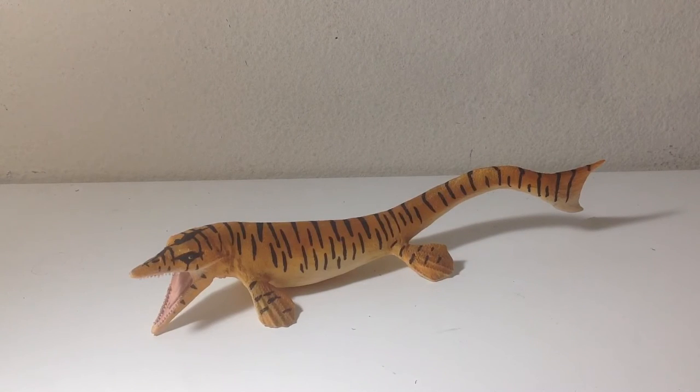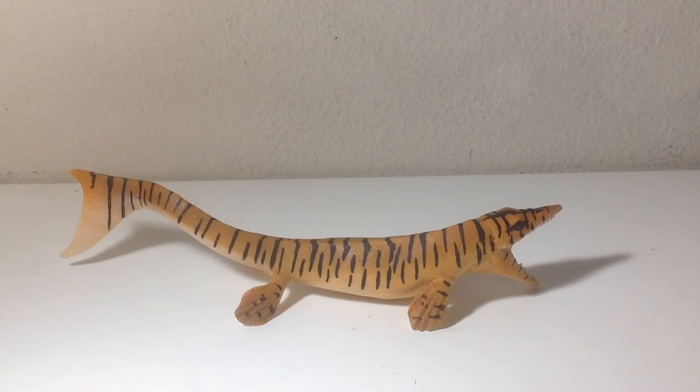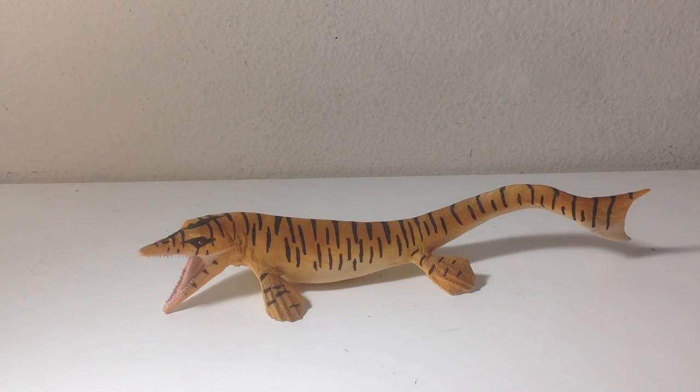I'll give it a 9 out of 10, mostly because of the sculpt — it's probably the best Tylosaurus figure out there. The paint job could have been better, but it's still pretty cool. Look for it on eBay since it's not on Amazon yet, or buy it from safariltd.com. The next figure I'll probably be getting is either the Safari Limited 2017 Mako Shark or the Collective Dollichorhynchops. Not sure which one I'm going to buy, but you'll see in the future. If you like this video, leave a comment, like, subscribe, and I'll see you next time. Bye!